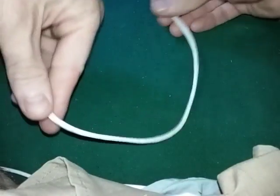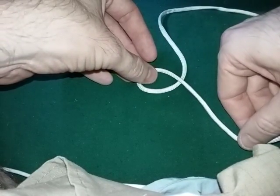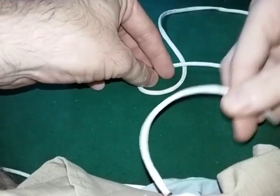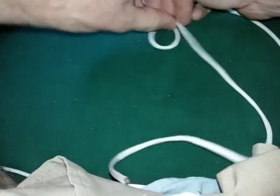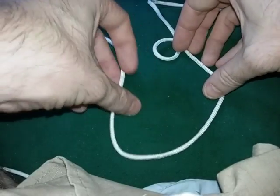So here's your line coming down. You want to create a small loop like this. And depending on how large you want to make your fixed loop, like this large.